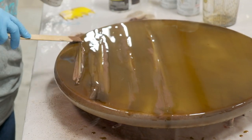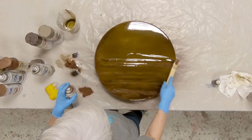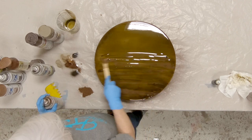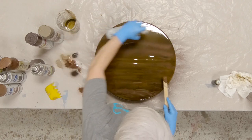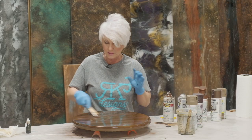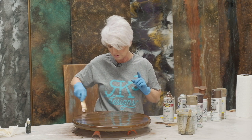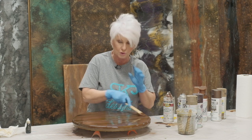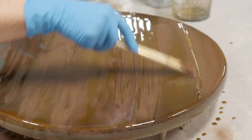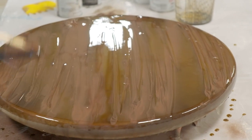I'm not really worried too much right now about patterns — I just want everything straight. You can do it with your stick, or you can get really bold and just put some lines across it. The key is really working that paint down into the epoxy. The more you work it down, the better — you don't want that paint just sitting on top; you really want it to get down into the epoxy.